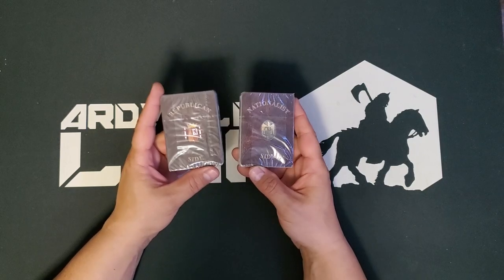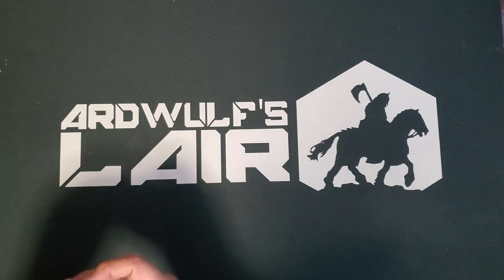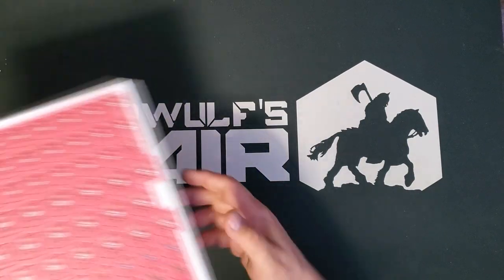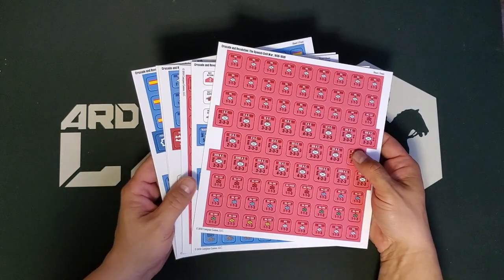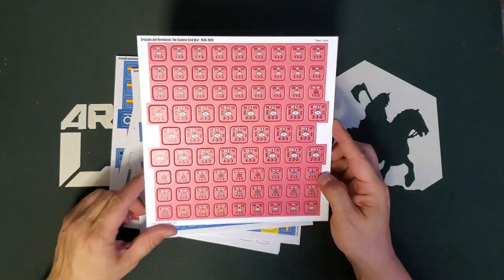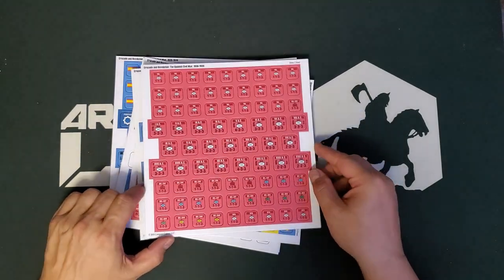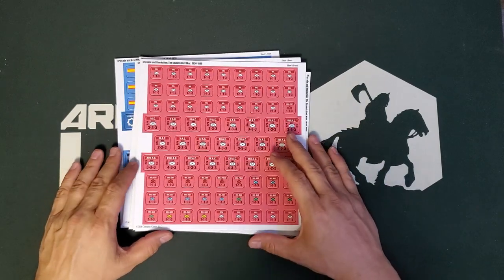We have two decks of cards: a Republican card side and a Nationalist side. Two dice — red and blue. We've got some very nice counter sheets. There are six counter sheets here of pre-rounded counters. As a counter clipper, I am certainly delighted when they've done the work for me and I don't have to round the corners — and that is the case here. So that's very nice.